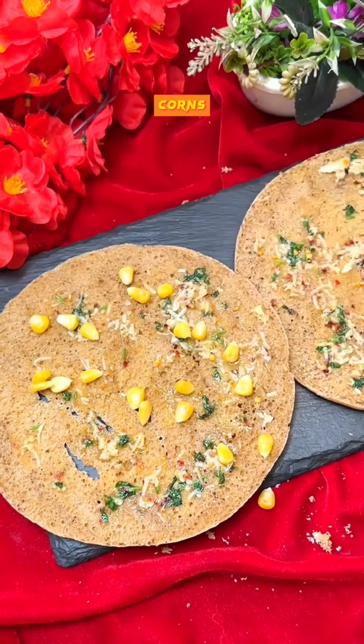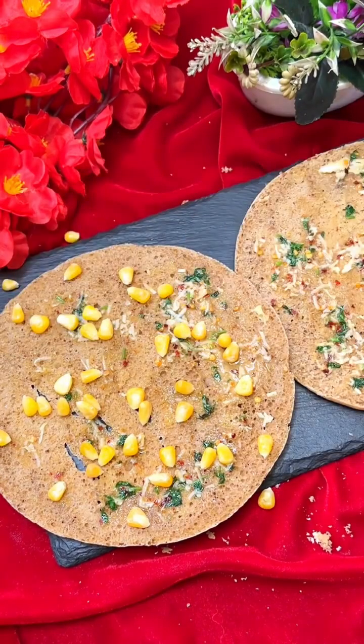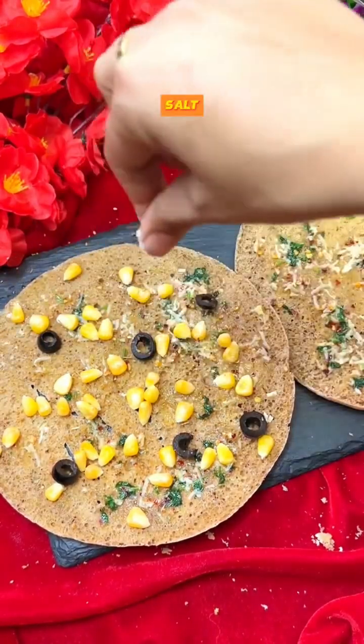Now add some corns. You can also keep it plain. You can add anything you like — some onions, capsicum, some olives, some seasoning, and some salt.